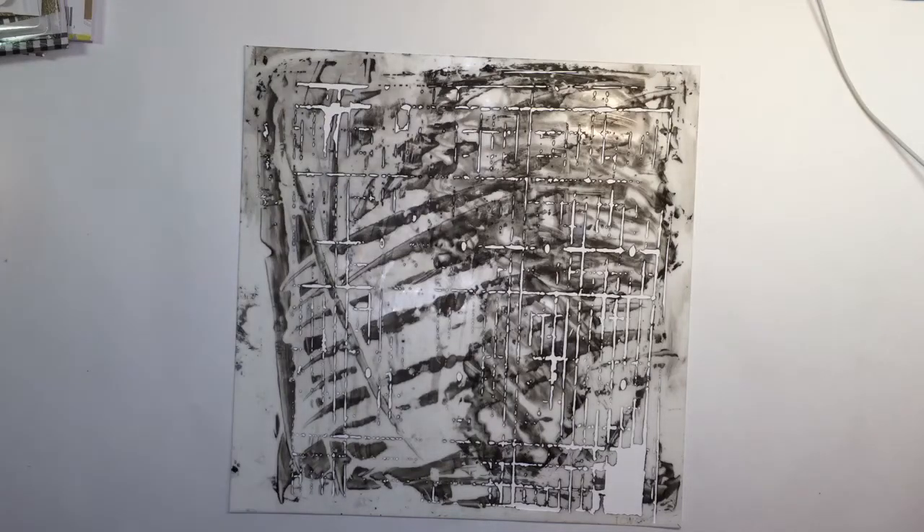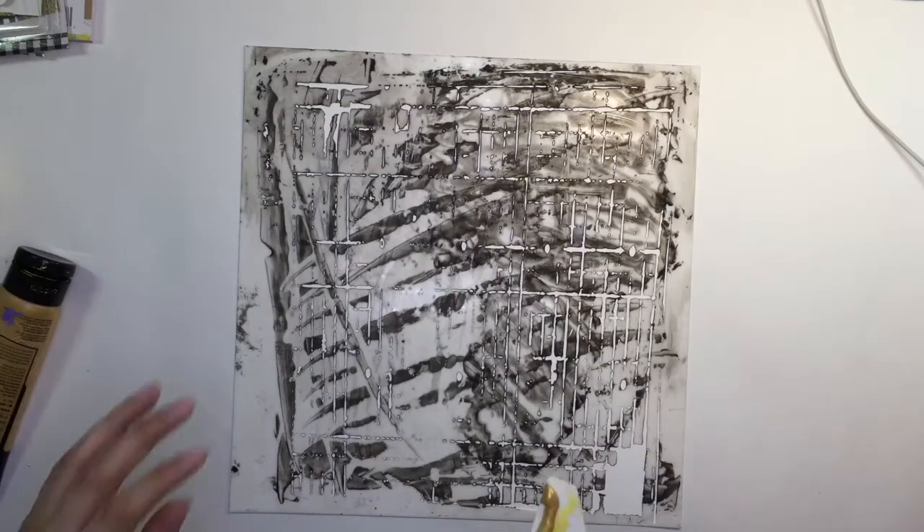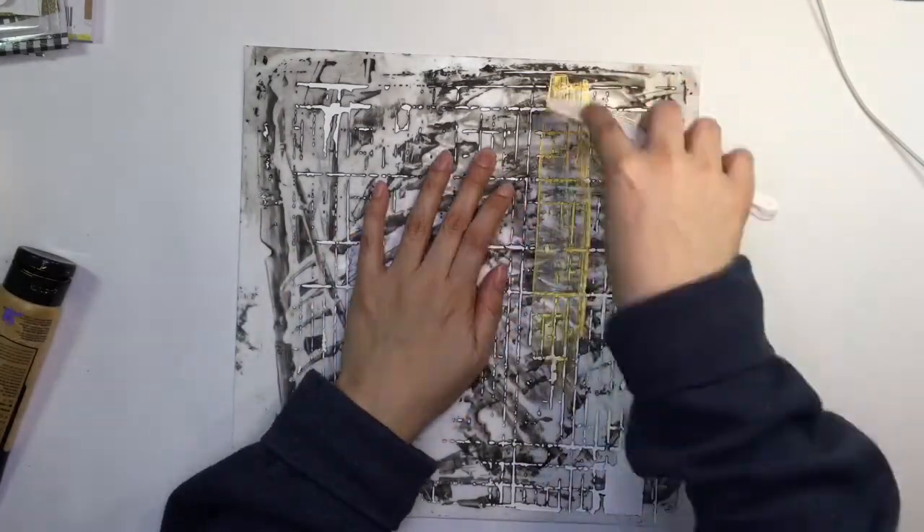Hey everyone, it's Sandy and I am here to share a layout with you that I did with Danielle Brown. Mine is going up several hours late. I am so sorry about it, but here it is.